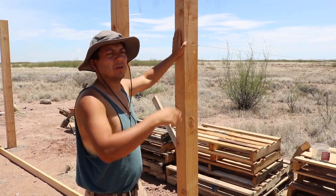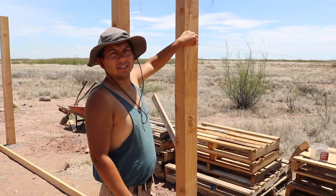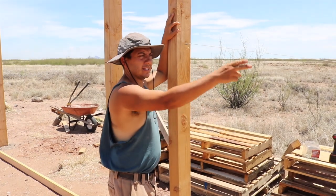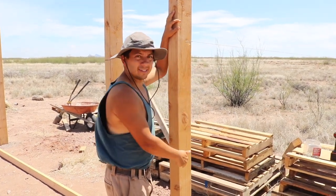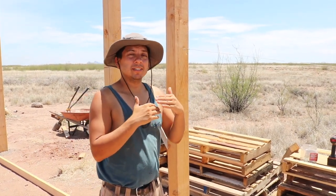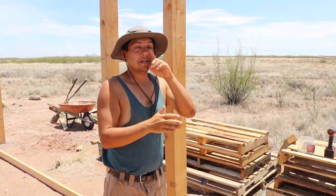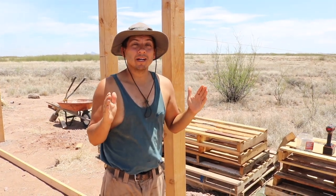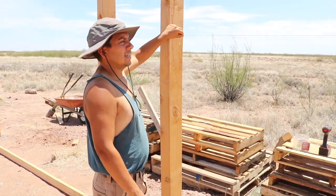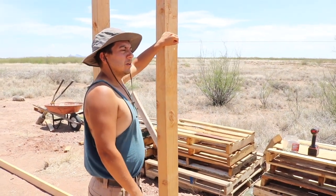Sorry folks, it looks like we didn't have the audio going during this portion of the recording. But basically I'm talking about how I got the holes in my post to be level, because measuring from the ground up could be two different heights on any post going along that line. Basically I put screws into the posts and then tied a line in between those screws, pulled it taut to check the level, and put a little string level in between the posts.